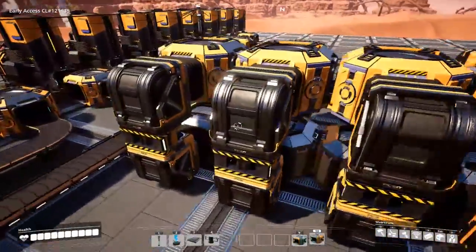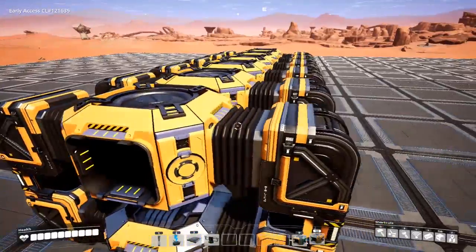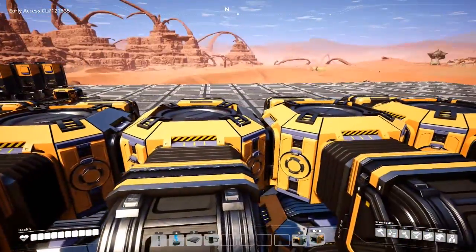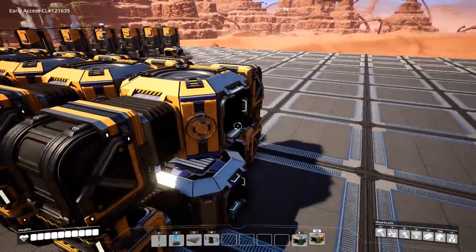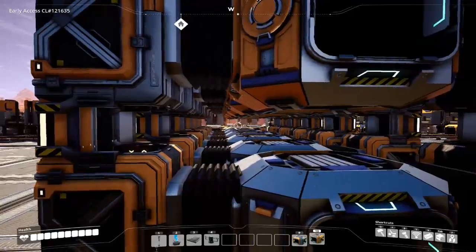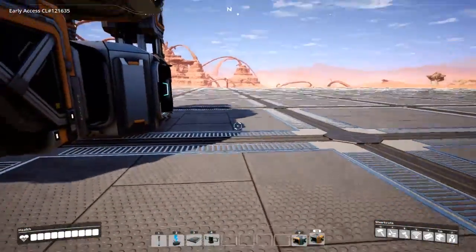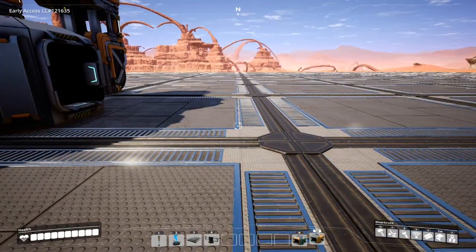Each of the other outputs are being fed up into the mergers — this is where items going to storage will collect. Most of your items, 999 out of a thousand, will end up here. Down below, however, if everything gets stopped up and your storage is full, the mergers will be full. The only way items can travel is straight through, so your splitters' bottom output will feed to whatever your overflow solution is, usually a resource sink.